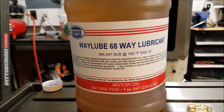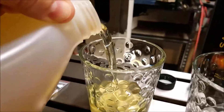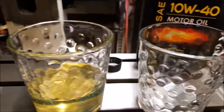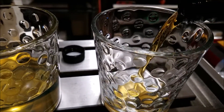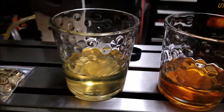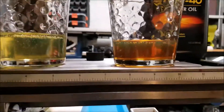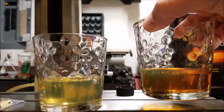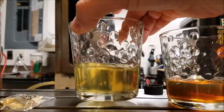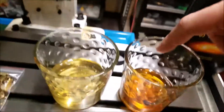The main thing you want to look for is an ISO 68 oil. Just as a point of comparison — and do not tell my wife I'm doing this — here's some way lube, ISO 68 way lube, and here's some motor oil, 10W40. You can sort of see, though it's kind of hard to get a sense of it on camera, a little bit of a comparison of the viscosity.